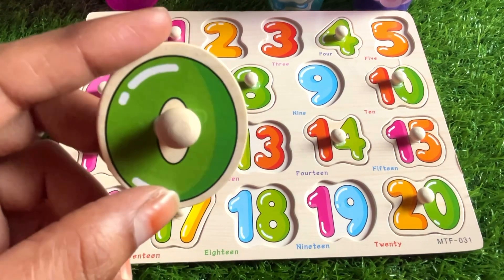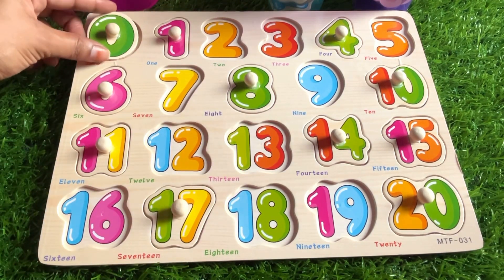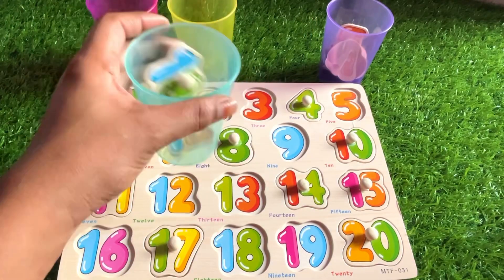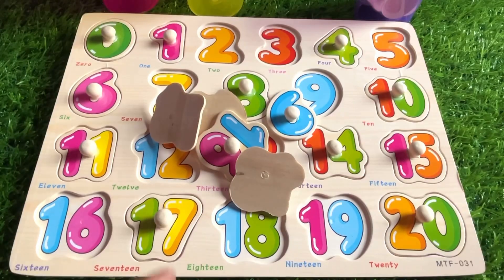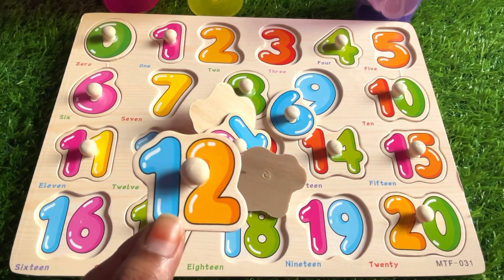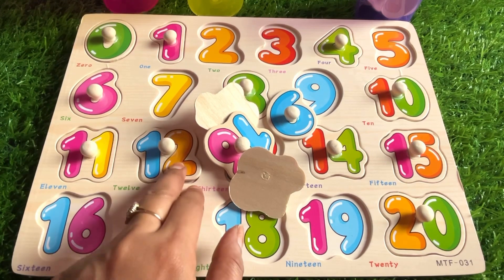Next we have number zero. Can you guess where to put zero? Yes — always at the first place in the puzzle! Next, let's check the sky blue glass. Let's find what's inside. It's number 12 — let's put it right after 11, right here.